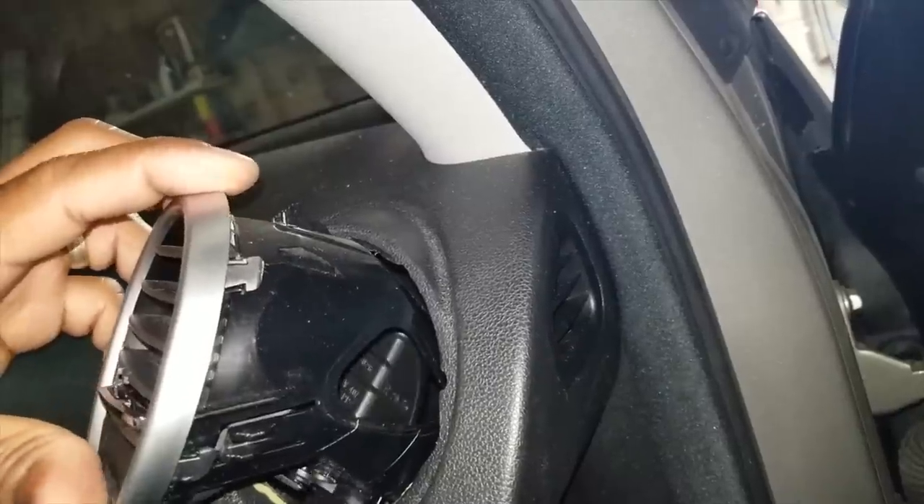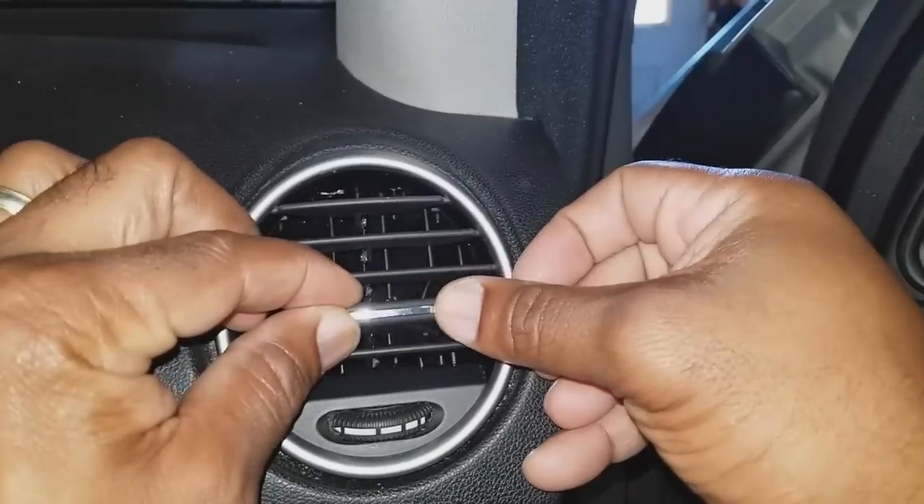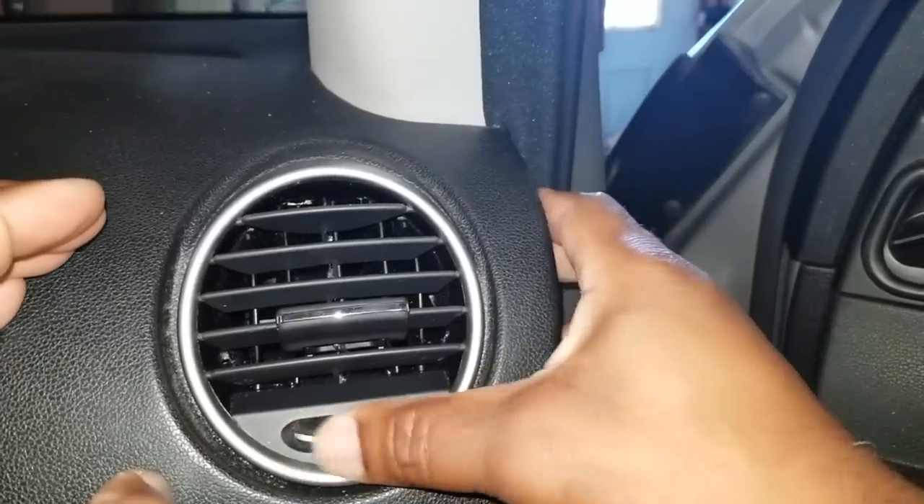Ladies and gentlemen, Keith from iRepair Autos. Today I'm going to show you how to change out your ventilation bezel. These vents allow you to direct the air flow up, down, left, right — and you can also close them.